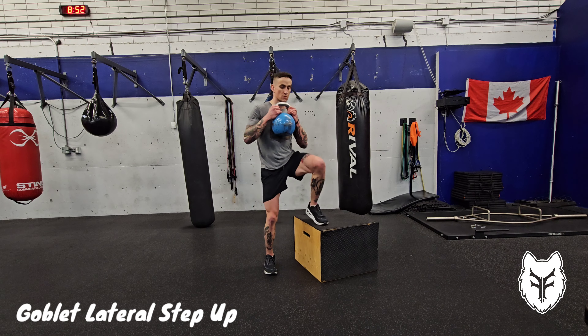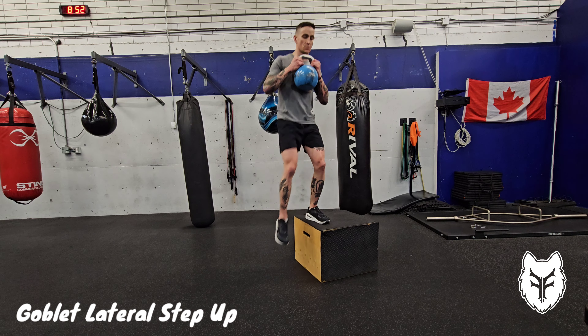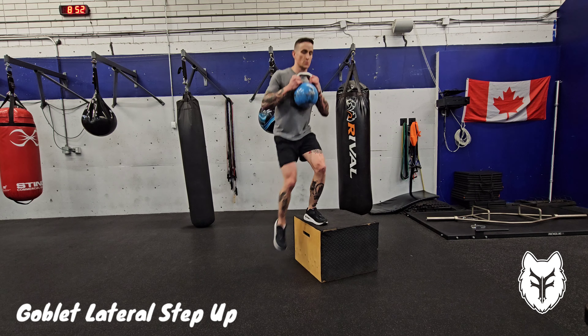To do a goblet lateral step up, hold a kettlebell or dumbbell in the goblet position in front of your chest. Stand beside the box, step the inside leg up to the box and fully extend it on top.